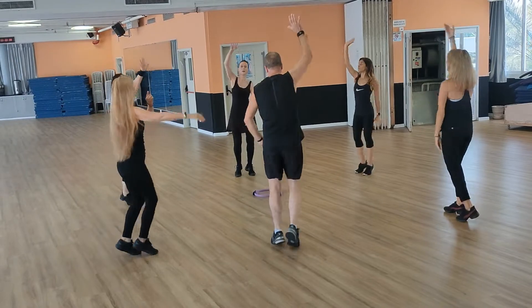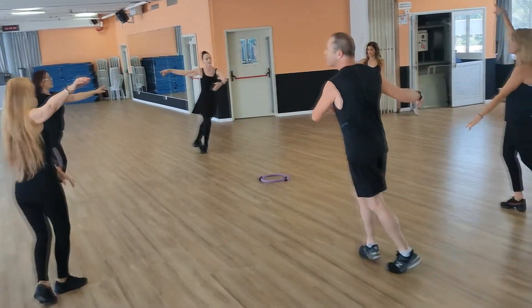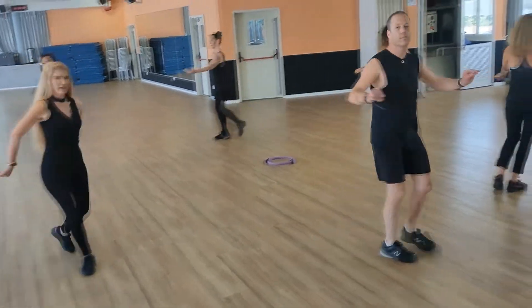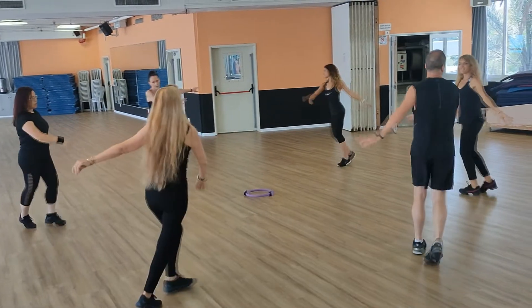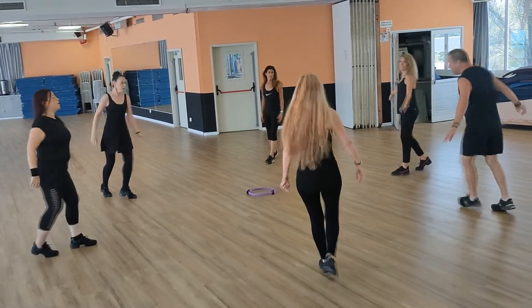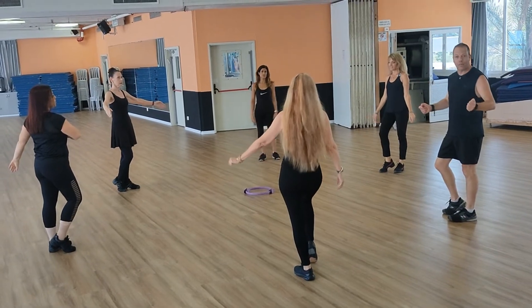Turn left, start, right turn, turn. Advanced. Balance, full turn, cross. Balance, balance, full turn, cross. 1, 2, 3. Step, touch. Good luck.